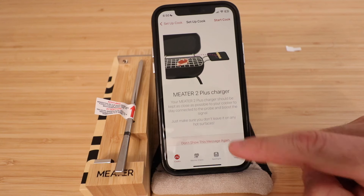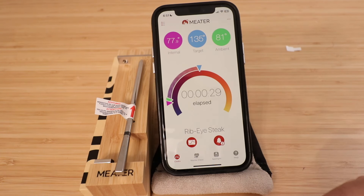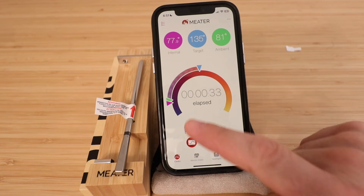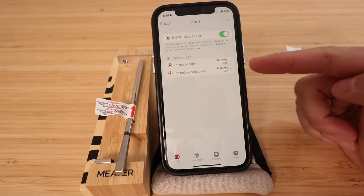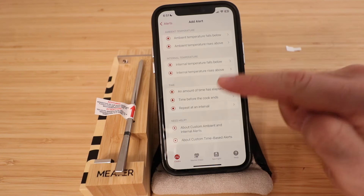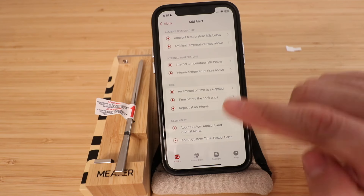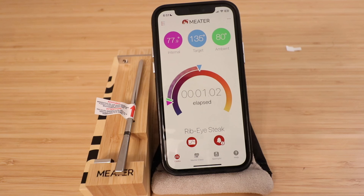Click okay to proceed. The app shows your estimated cooking time, time elapsed, and target temperature — it will alert you when the meat reaches that target. You can set custom alerts, such as being notified if the internal temperature rises above a certain level so you don't overcook it. There's a ton you can do in this app, and we'll have another video reviewing the Meter 2 Plus in detail. Thanks for watching!